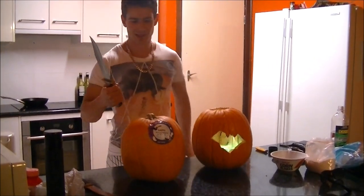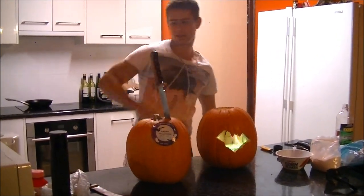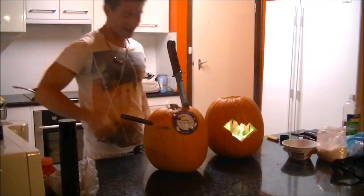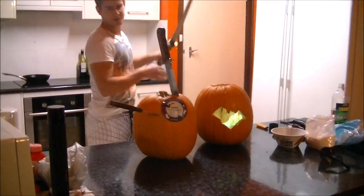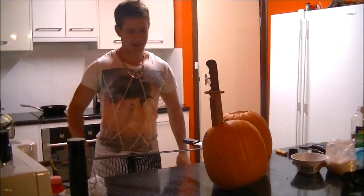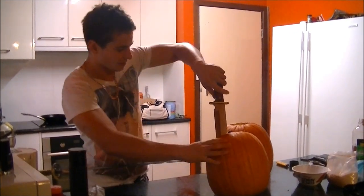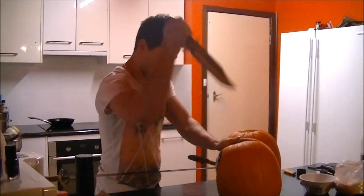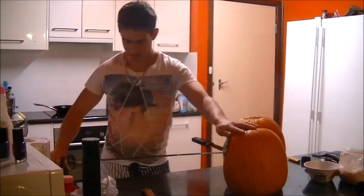First, use the big knife to go through the top. Then, use the smaller knife to cut out the eyes. Then, use the really big knife for the mouth. Just after I get this knife out, and the big knife out...